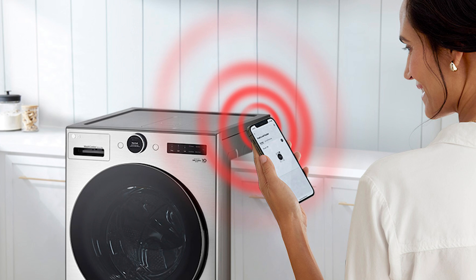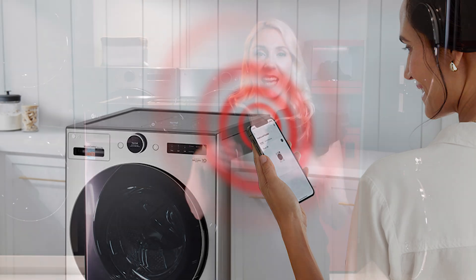You can further tailor your laundry with that information — energy and water savings that you can monitor right from your phone. Life's good.